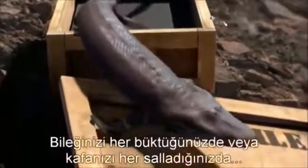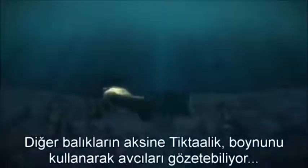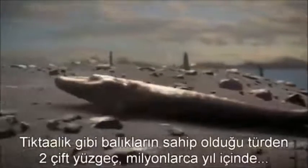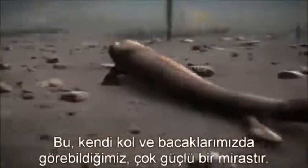Every time you flex your wrist or shake your head, you can thank Tiktaalik and its Devonian cousins adapting to life in these ancient streams. Unlike other fish, Tiktaalik could use its neck to watch out for predators and to hunt smaller prey. Because those fins were strong enough to lift its body out of the water, a whole new frontier opened. Over millions of years, the two pairs of fins in fish like Tiktaalik would lead to the two pairs of limbs in every bony animal on Earth — a powerful legacy we can see in our own arms and legs today.